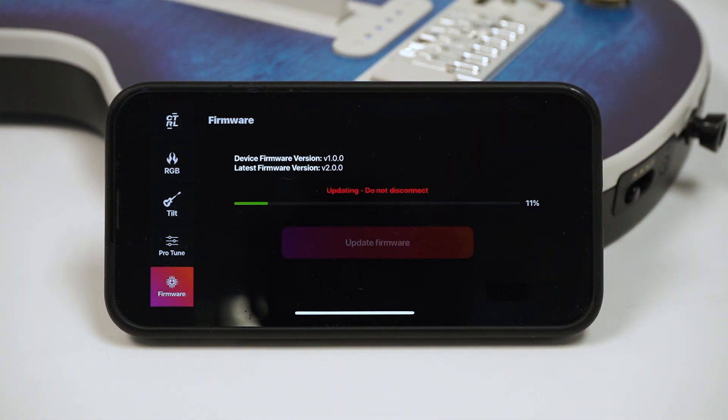We just dropped a new firmware update for the multi-platform version of the Cracked Guitars. Let's talk about how to update your firmware, then cover everything we've added.